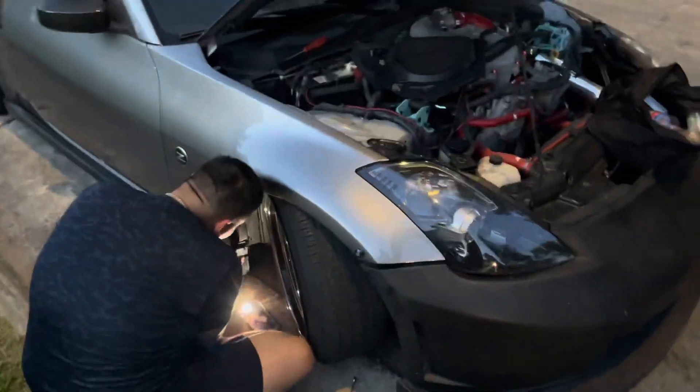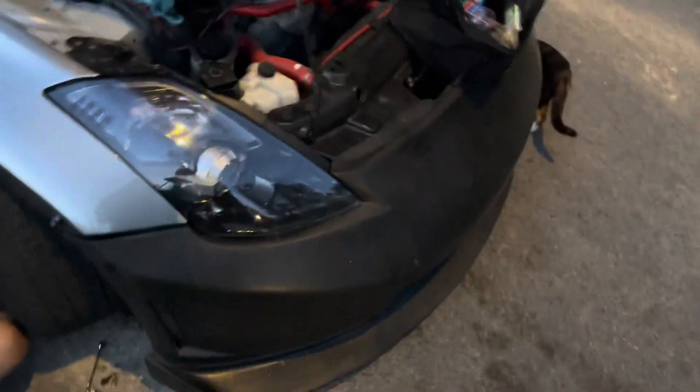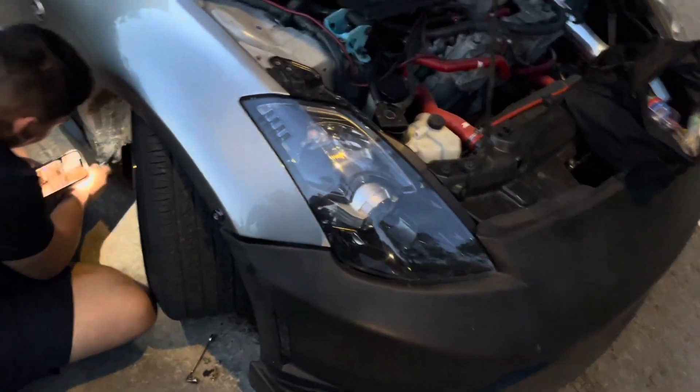We're selling the blower — I think we have two potential buyers right now — and we're just gonna do a final setup and call it a day with that car.